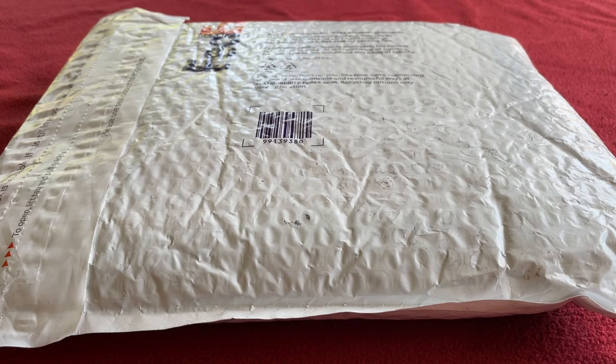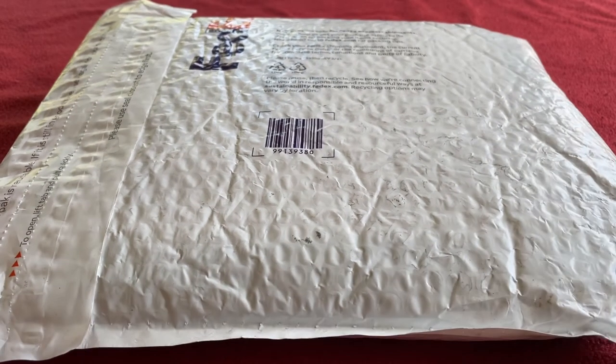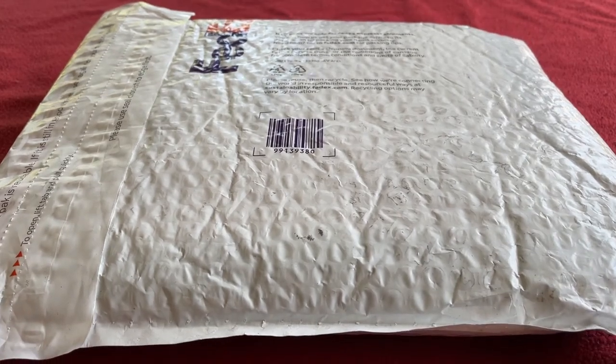Hi everyone, welcome to Kairos House. Today we've got the unboxing and try-on of the Fruit Fundo kit from Elial.